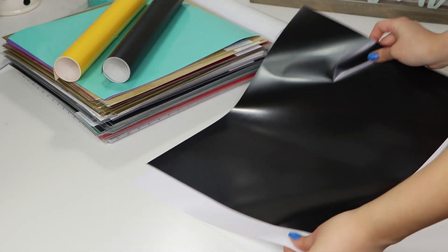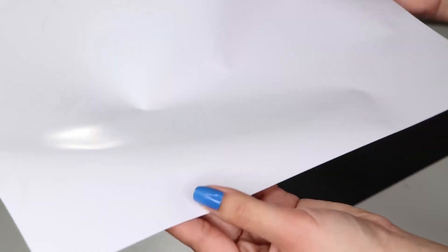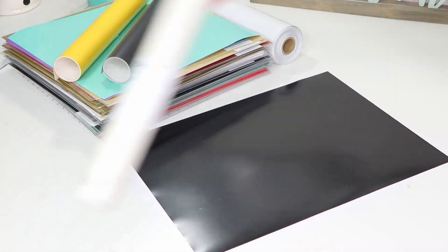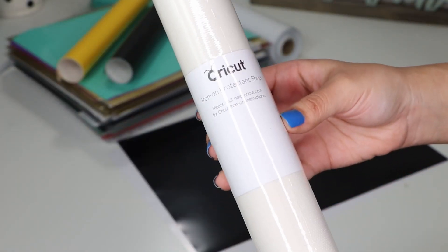Then I got a sheet of black and white HTV which stands for heat transfer vinyl. This is the material you use to make shirts or stuff like that. I also got this heat protectant sheet to use with the thing I'm going to show you guys next.